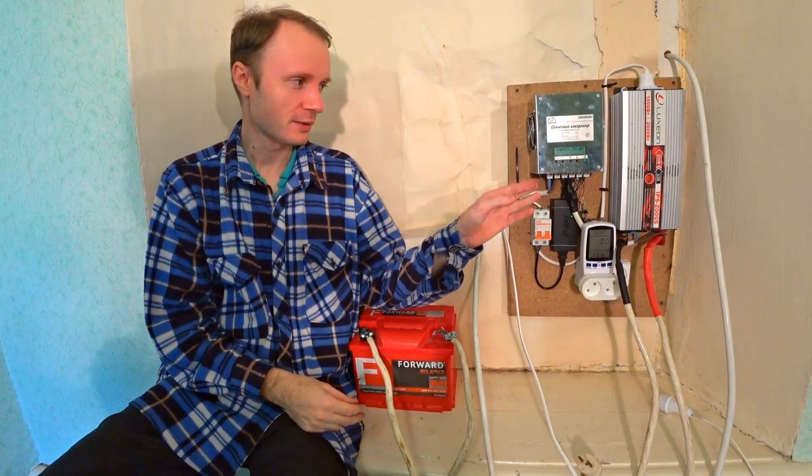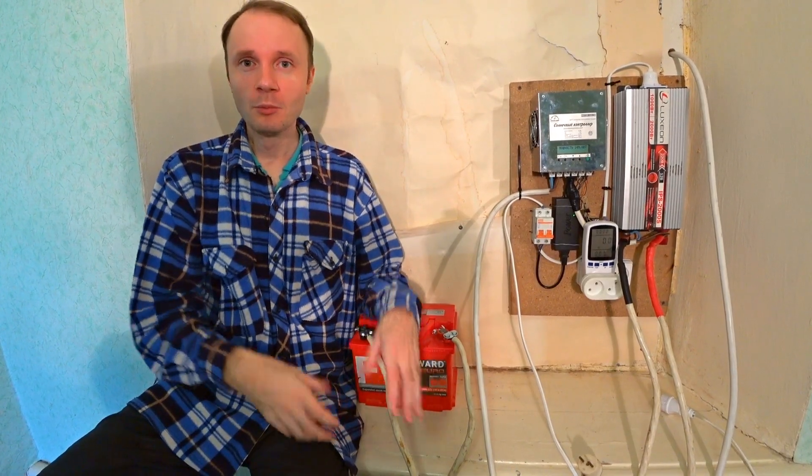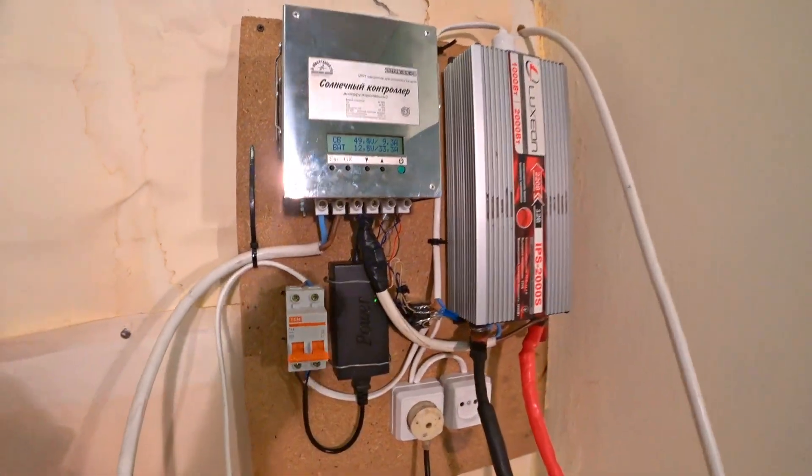I can tell you that this solar station is quite enough for all house needs. In a sunny day it is 480 watts, and when it's cloudy it's 120 watts of constant free current. When it's dark, a powerful computer can work 3 hours with a small battery, and only when the batteries die will the appliances switch to the grid. In future we're going to upgrade this station and add something cool. We need to add some more batteries to have 24 volts — I think they will be lithium. Write me how I can enhance my station, and subscribe if you like alternative energy.